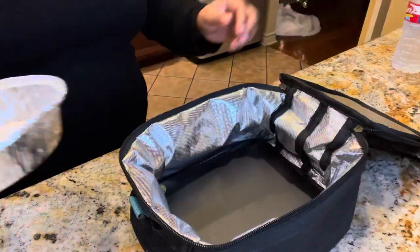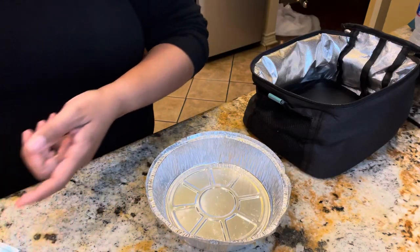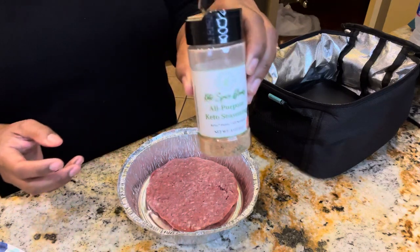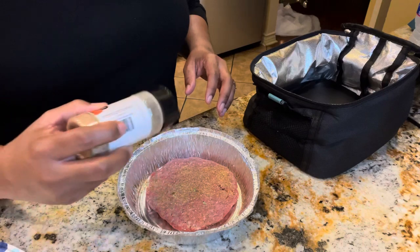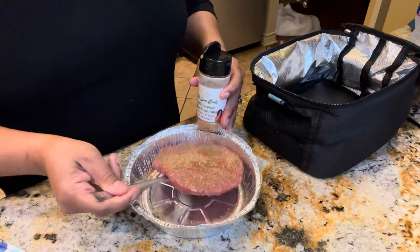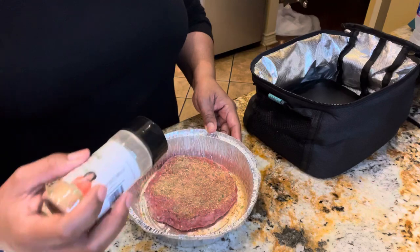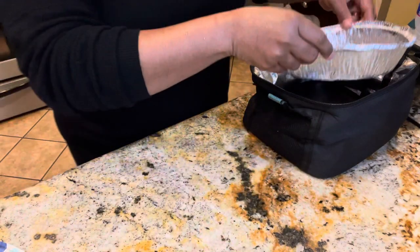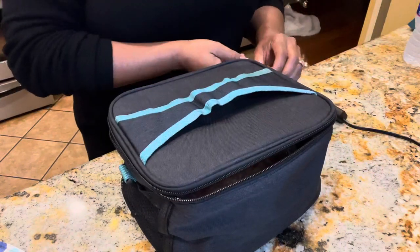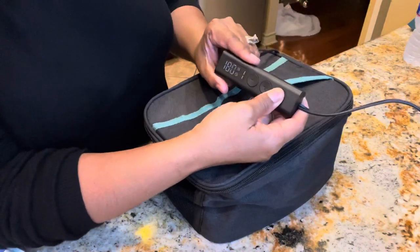Next up I'm going to do something really simple — just take one of the ground beef patties. It's been sitting out so it's thawed a little bit. I'm going to season it with the best seasoning around — Sincerely Lagenia Keto All-Purpose Seasoning. I'm going to work it in really well and season both sides liberally. It's seasoned, so now I'm going to put this in on a tin pan, close it up, and zip it all the way up.